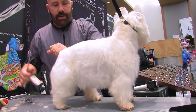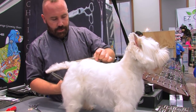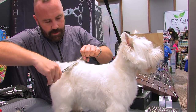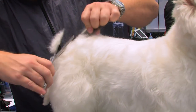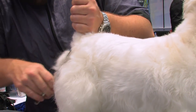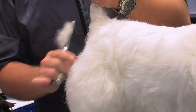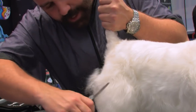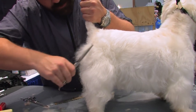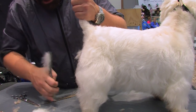I'm going to start doing the back using my thinning shears. I'm going to be doing the scissor over comb technique, back combing the hair and doing the pattern. I'm going to tighten up the hair around the rear. A lot of times people leave way too much hair back here on a Westie. I'm going to bring all this in a little bit tighter and blend some of this down so it transitions into the leg nicely.